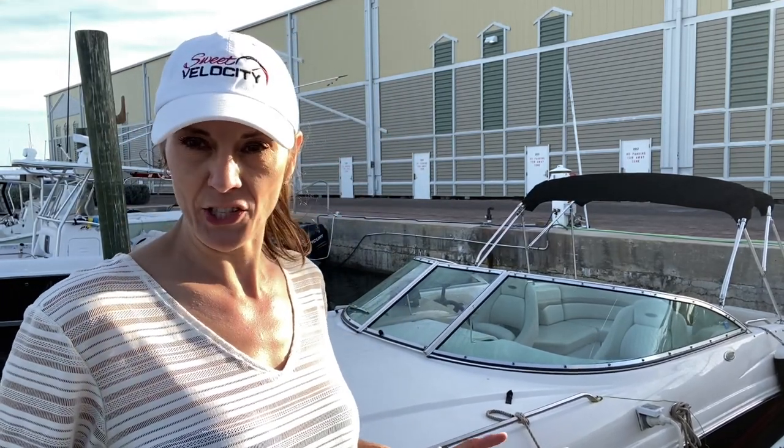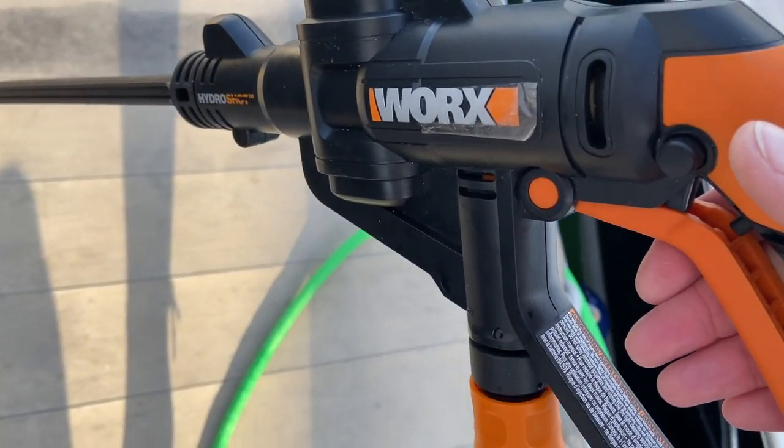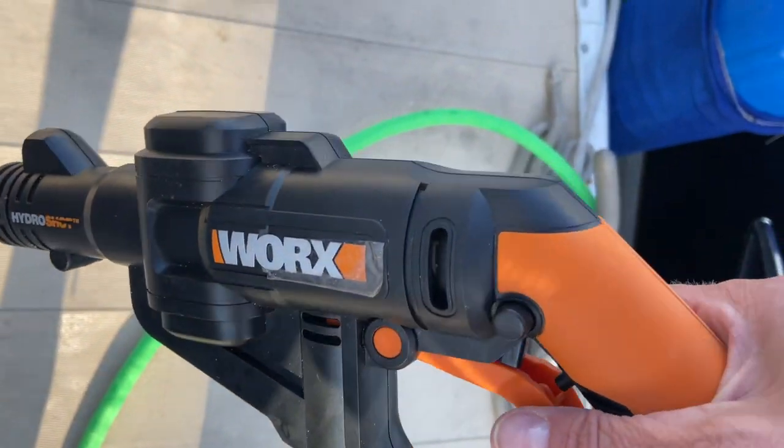Check out how it cleans this dock — this dock is disgusting, it's got like years of grime on it, and this stuff just blows it right off. The only thing I don't like about it is the safety right here. I get why it's there, but it's a pain in the ass.